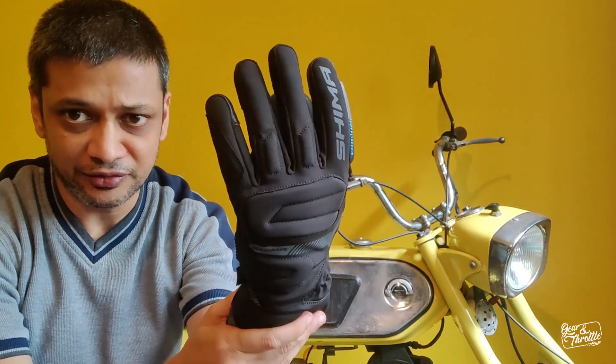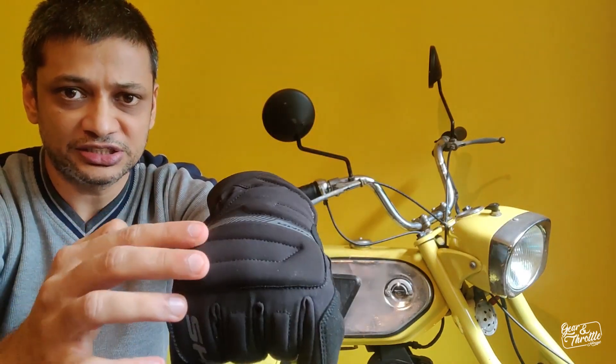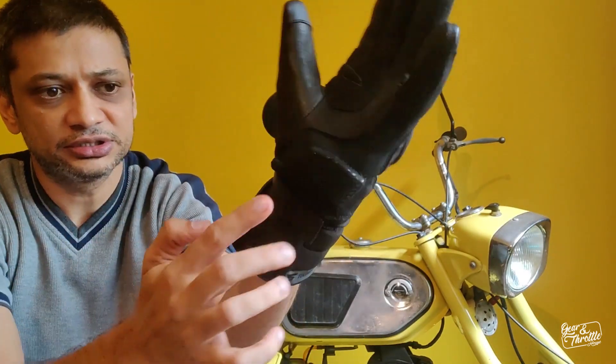I'm wearing a size S glove already here. It's a nice tight snug fit glove. It's got viscoelastic foam padding on knuckles, on palm, on cuff, on fingers — padding all over.